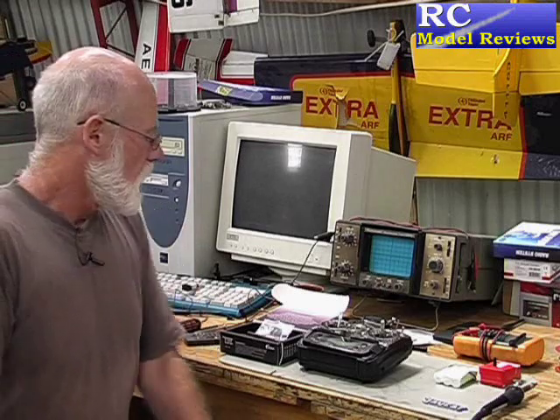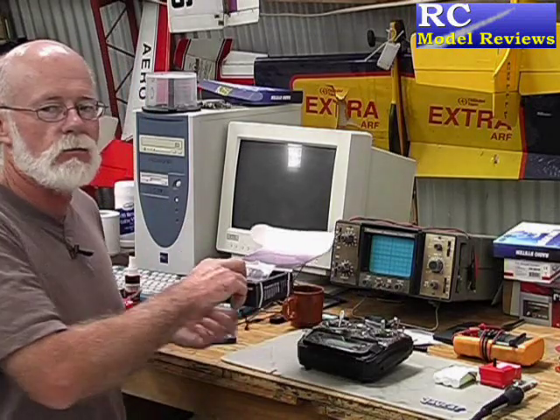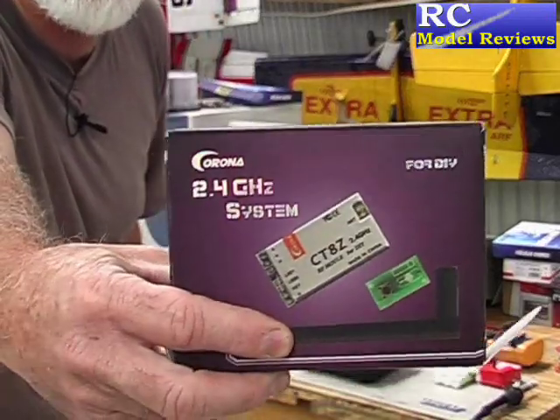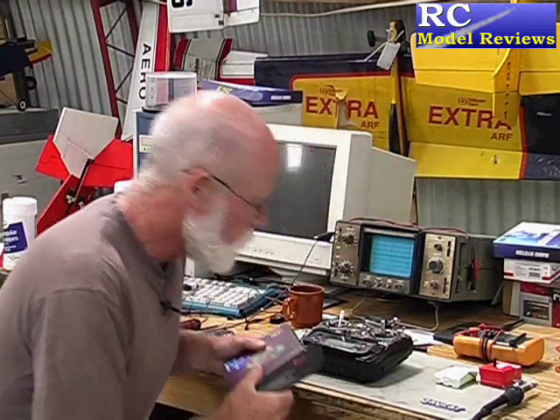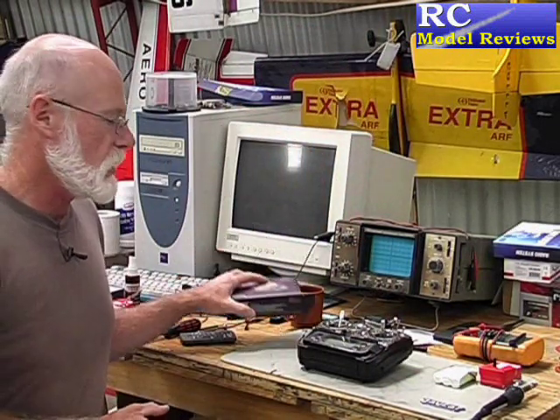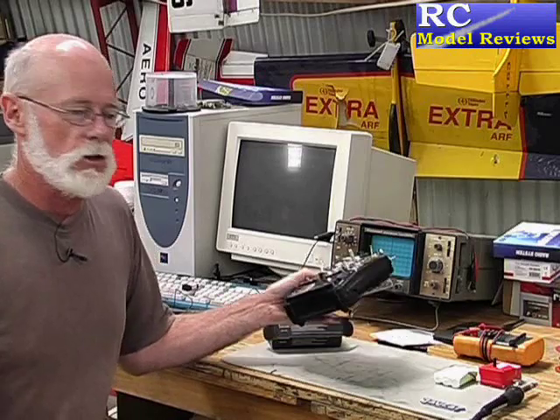Hello and welcome to RC Model Reviews again. Today I'm going to look at the Corona 2.4 GHz Hackmod or Hackmodule. This is a system you can use in your non-module based radio control system to convert it from FM or PCM to 2.4 GHz.